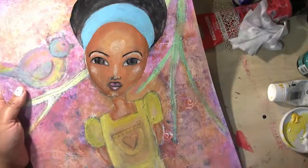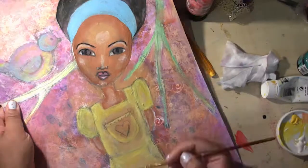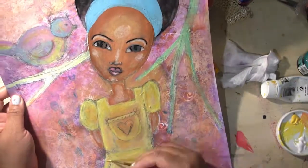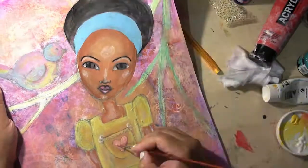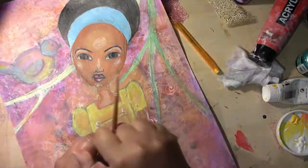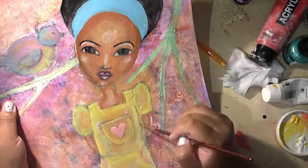Adding some more highlights to the dress — such a cute dress. I actually had a dress like that when I was little; my mum made it for me, but it was red. That's why I drew it on this girl — I just wanted a reminder of it in the painting.